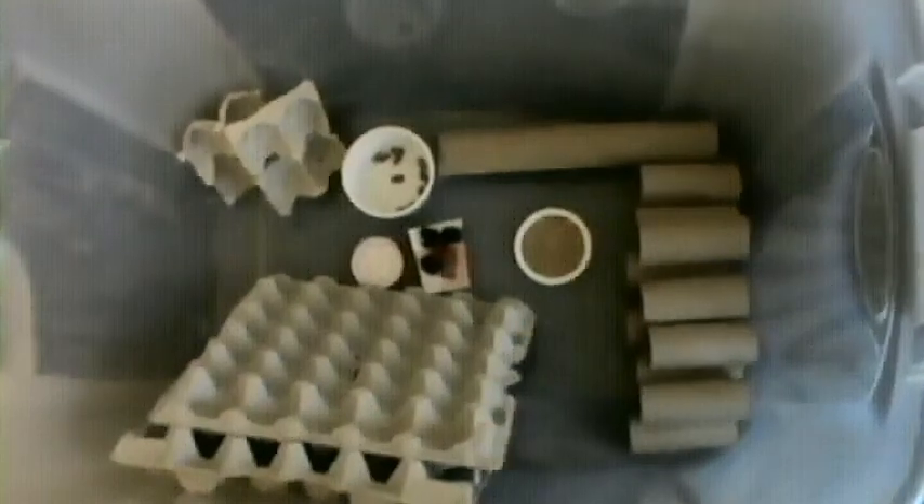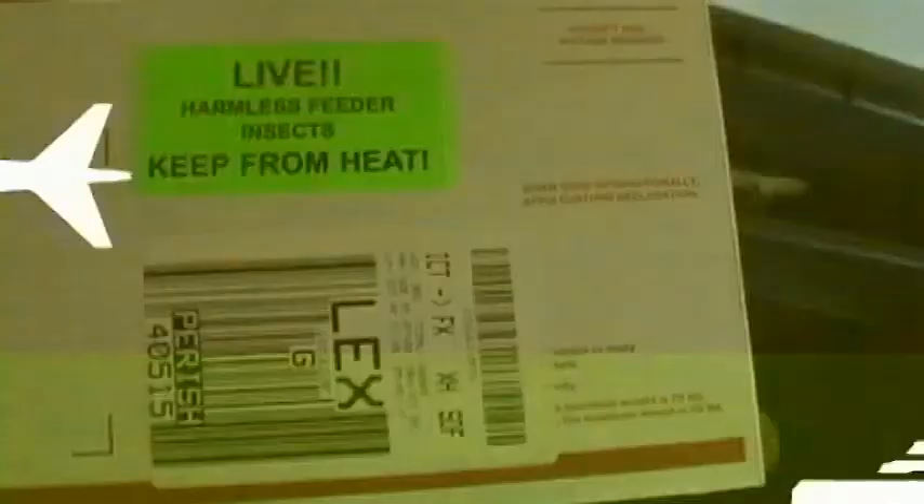Alright, so we finally got it cleaned. All these guys are over in here. These are, like I said, the feeders. And I'm going to go ahead and put the breeders in here. Alright guys, excited — they arrived!